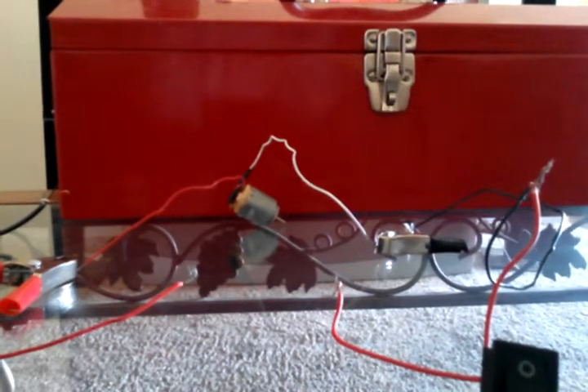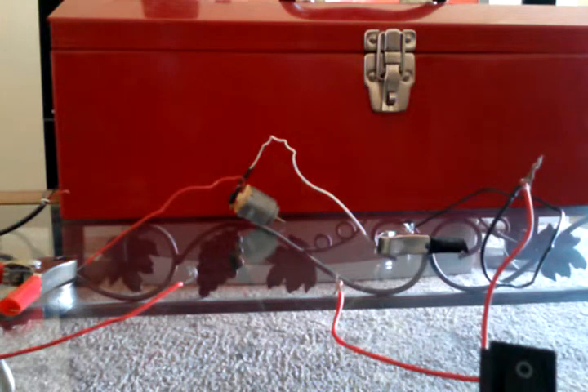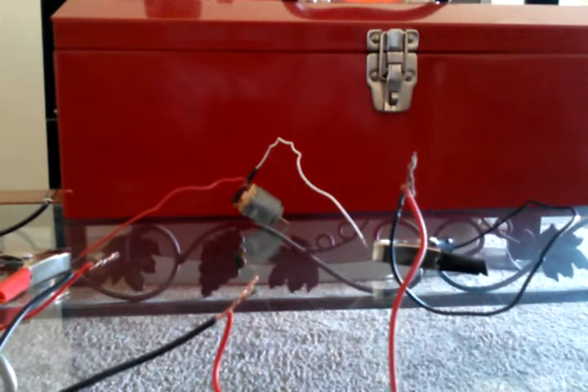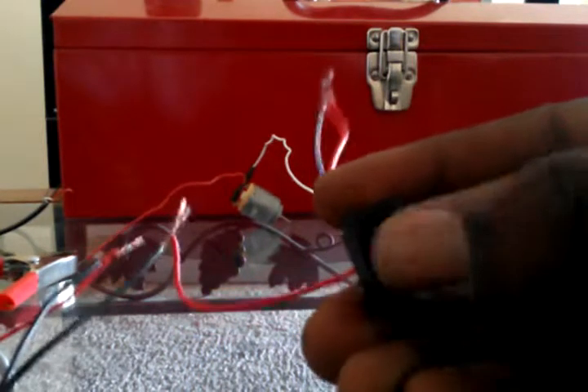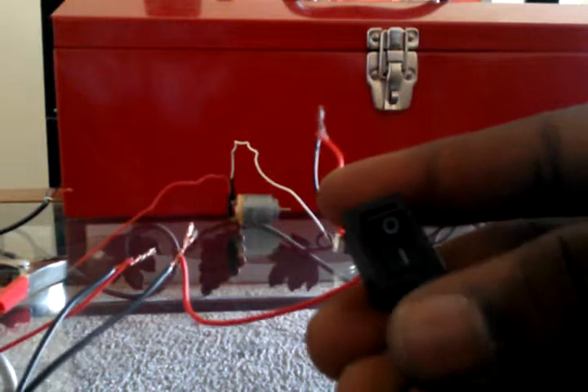Another way is you can add a rocker switch for a little more control on your project. I'll plug the 12-volt back in. It's always good to have an on/off switch with anything you do. So there you have it — the rocker switch is plugged in, though it's jumping again for some reason.